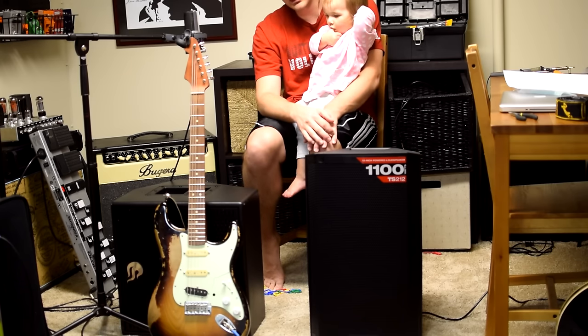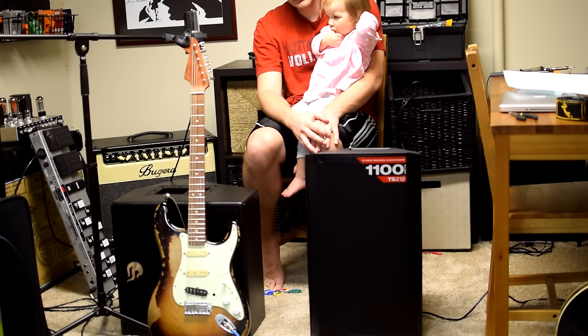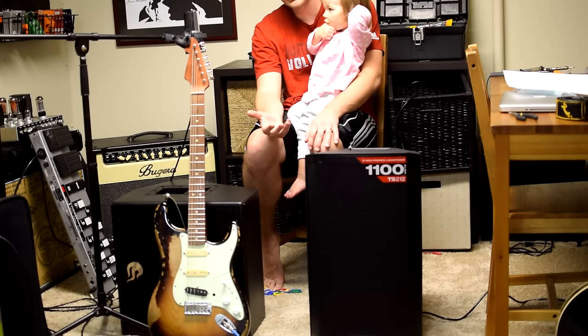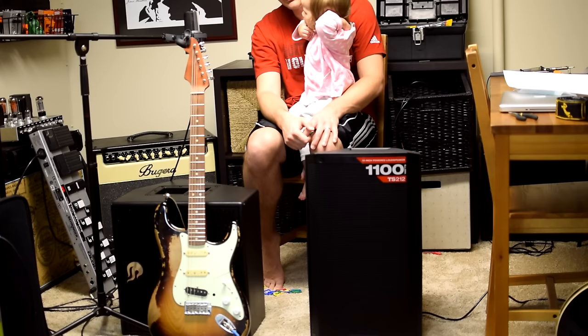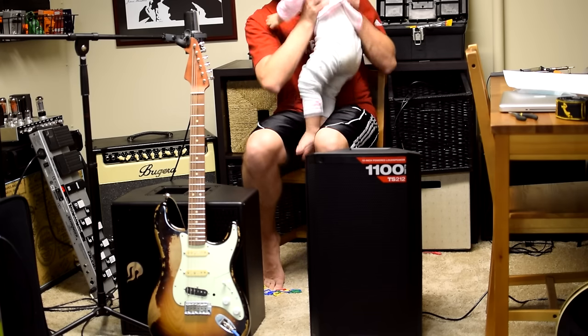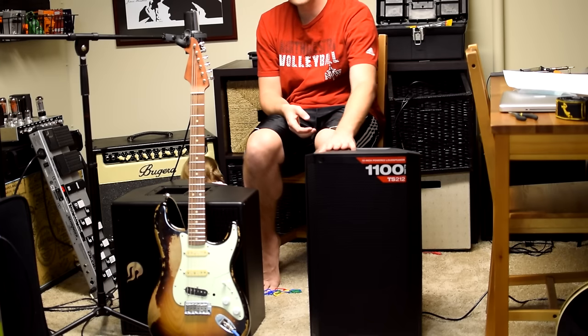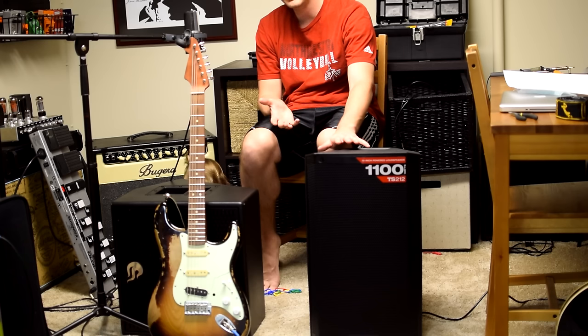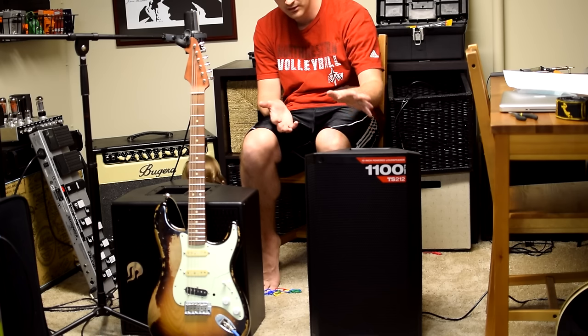You can feel free to check out information about the Alto 212, but the big thing here is that this is the next generation of the Alto speakers. The 100 series were pretty well acclaimed and thought of as a very nice powered PA speaker and a very good option. So this is the next generation. It's got higher power — up to 1100 watts. It's also lighter weight, about 35 pounds, so something very manageable with a Neo magnet.